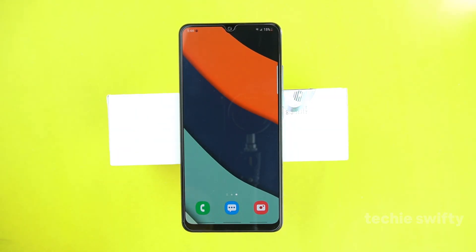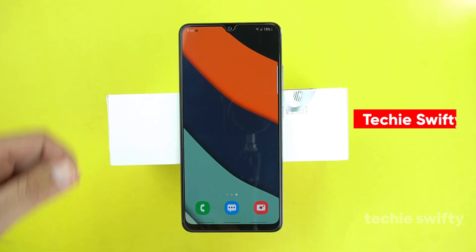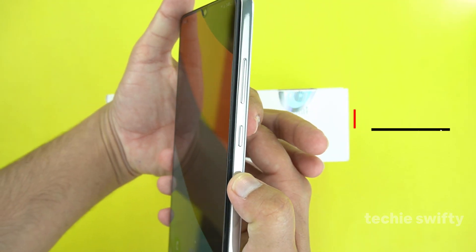Hey, what's up guys, welcome to another video by Techie Swifty. In this video I will show you how you can take a screenshot of your Samsung Galaxy M42 5G. There are two methods to take a screenshot on the Samsung Galaxy M42 5G — I will share both, and I will also show you how to take a long screenshot.